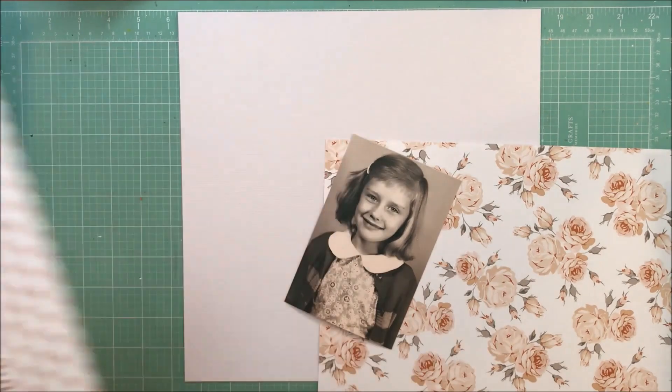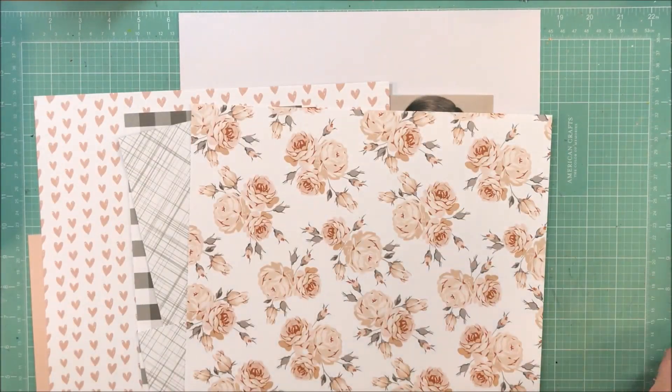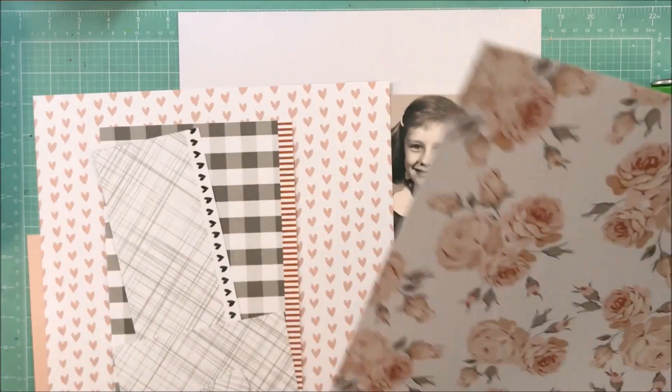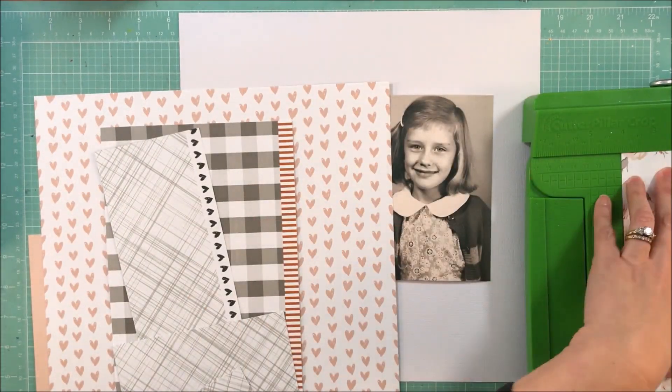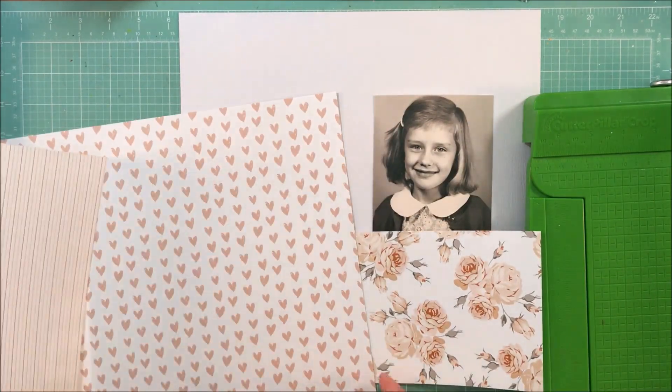Laura actually made two sketches. One of them she wasn't quite pleased with, although I thought it was great. Sometimes we can be our own worst critics, and I believe I'm using the original sketch that she posted.